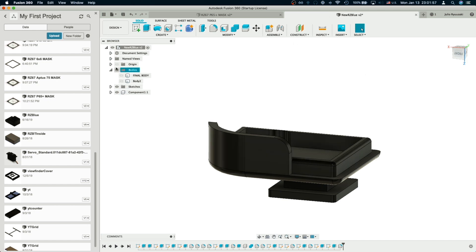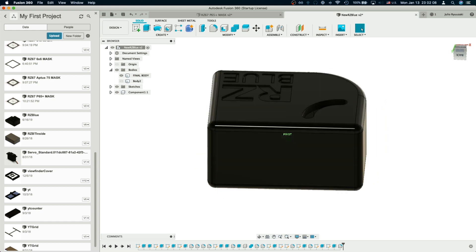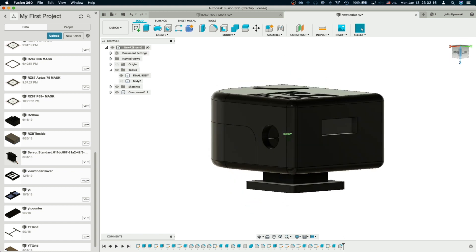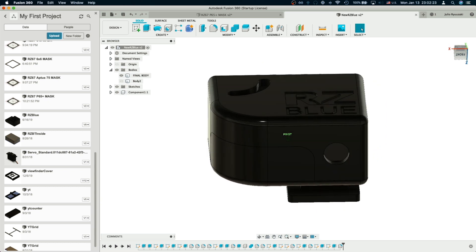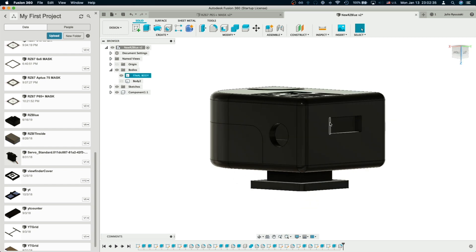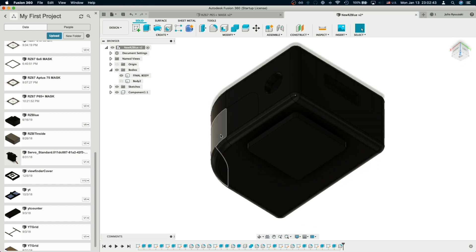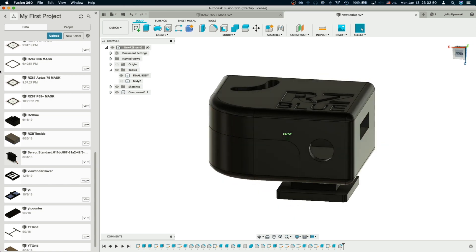If you have access to a better 3D printer the design would come out smoother. My prints don't come out as smooth and sharp as the 3D model looks — you can sand and paint them, but if you order from Shapeways it will come out perfectly smooth. All I did was cover this hole with hot glue so the light underneath can shine through. I'm thinking of releasing the bottom part so you guys can print it and use it with your triggers.